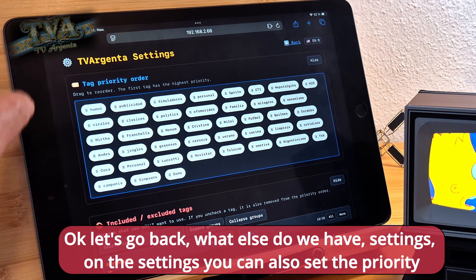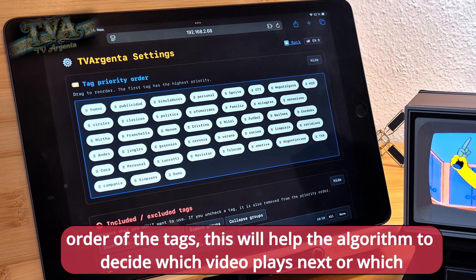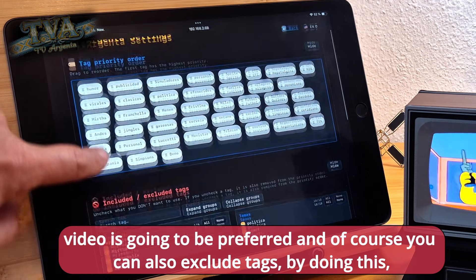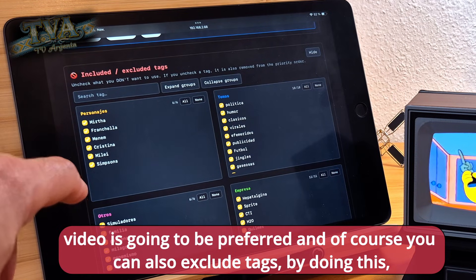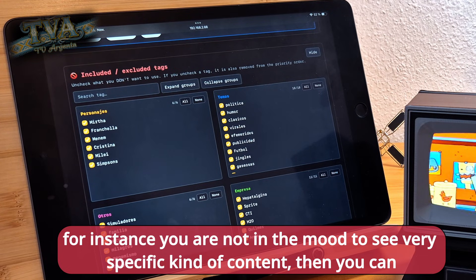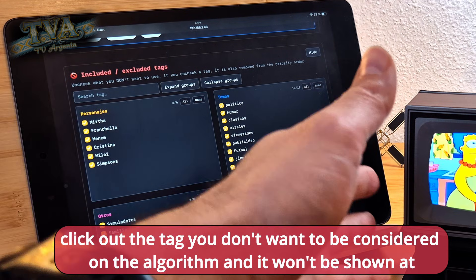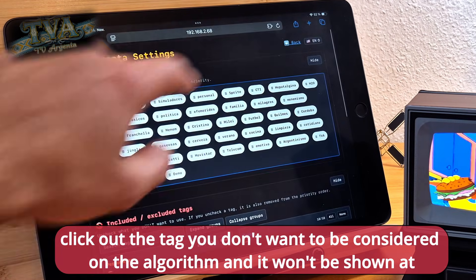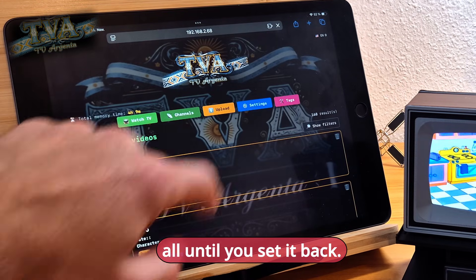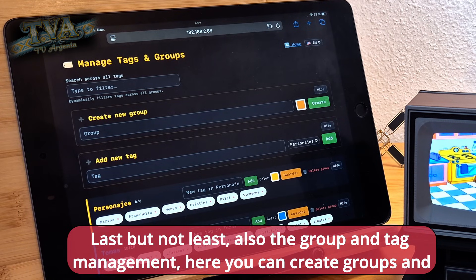In the Settings section you can also set the priority order of the tags. This helps the algorithm decide which video plays next or which video is preferred. You can also exclude tags — if you're not in the mood to see a very specific kind of content, you can deselect that tag and it won't be shown at all until you set it back.